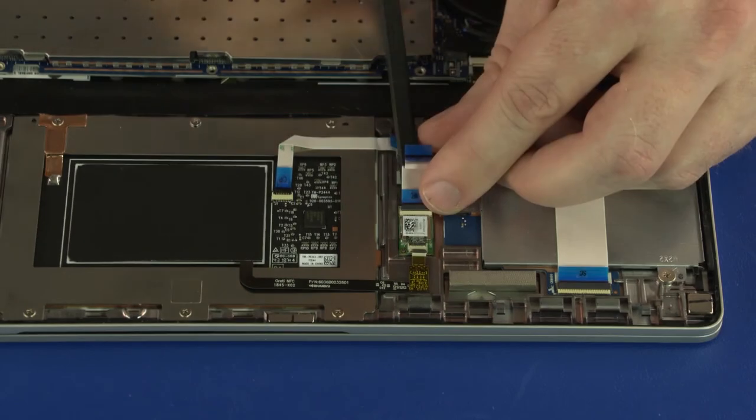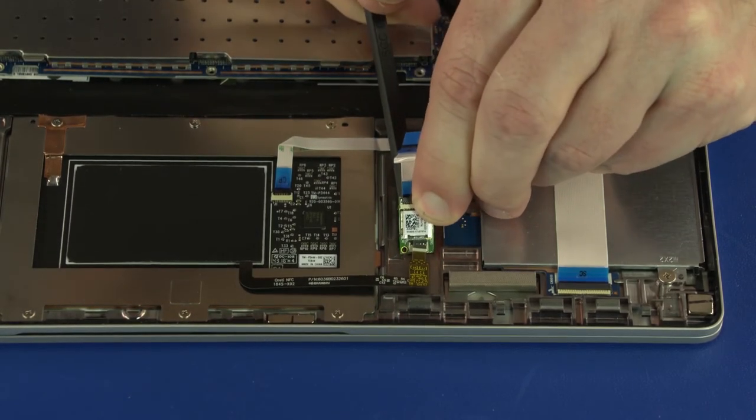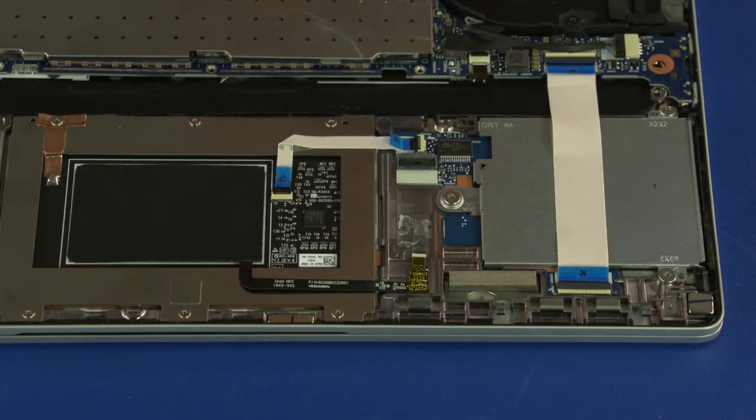Using a non-metallic, flat-bladed tool, carefully remove the NFC board from the adhesive and alignment pin on the top cover. Reverse this procedure to install the NFC board.